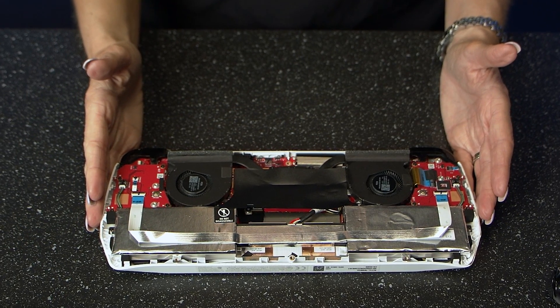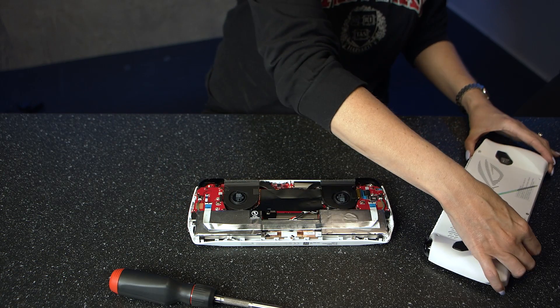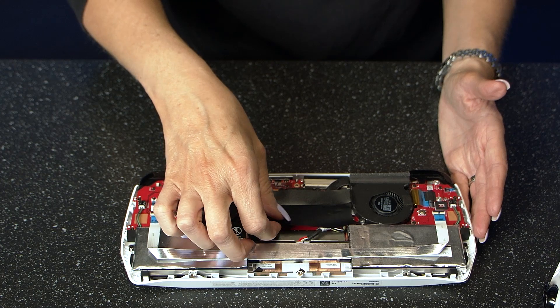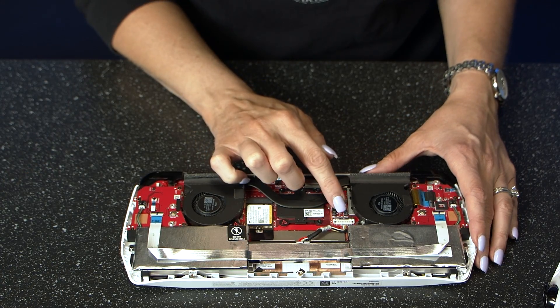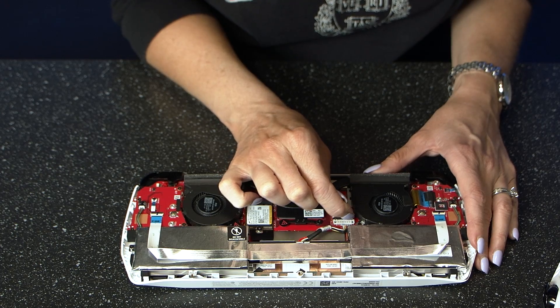After that you can take a sigh of relief, as the most difficult part of the upgrade is done. Once the back is off, just to be on the safe side, it's a good idea to disconnect the battery, which you can do underneath this flap hiding the battery connection. Disconnect it by sliding the retention mechanism — the silver part — towards you and then pulling the connector upwards.